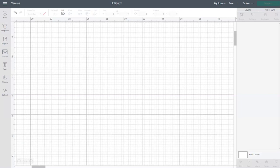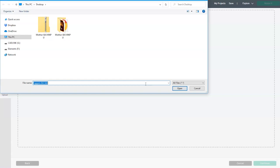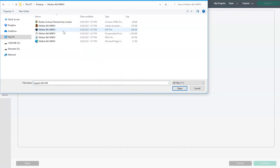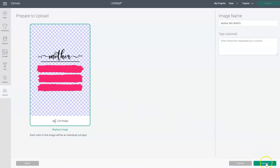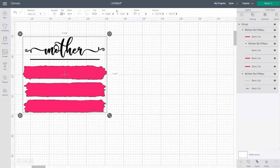Let's head over to Design Space and start a new project. Once you're on the canvas screen, go ahead and click on the upload button, then click upload image, and then click on browse. Go to the location where the unzipped files were saved. Once you're inside that folder, you'll see several different file types — we want to use an SVG file. On my computer, SVG files show up as a Microsoft Edge HTML document or a Chrome HTML document, so look for one of those. Select the file, click open, make sure it's the design you want, click upload, select the design one more time, and then click insert images. The design will now appear on your canvas screen.